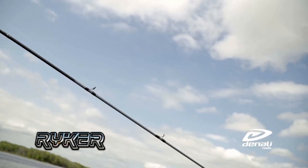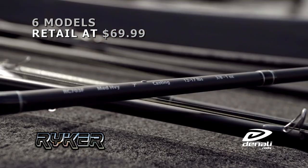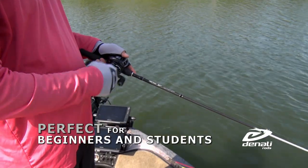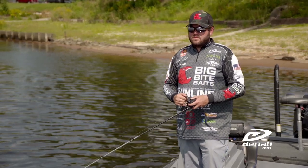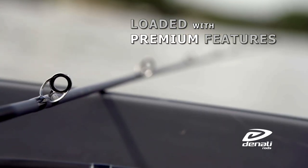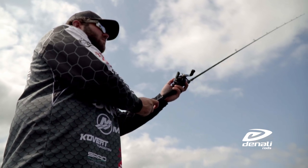No longer does an angler have to spend a lot of money to get a high quality rod. Denali's goal with the Riker Series was to bring you the quality you expect from Denali without breaking the bank, and mission accomplished. The Riker Series delivers a premium IM6 blank, Duralock guides, max blank contact reel seats, and soft touch EVA foam handles.